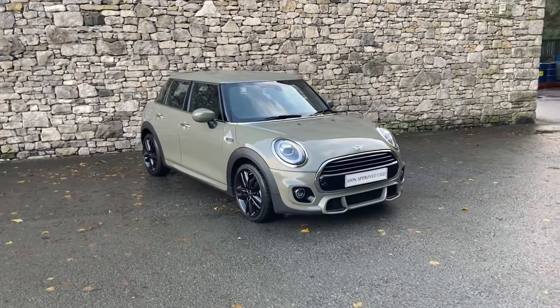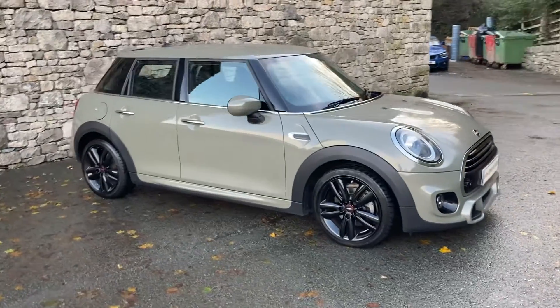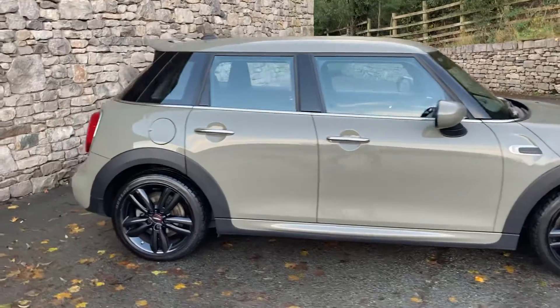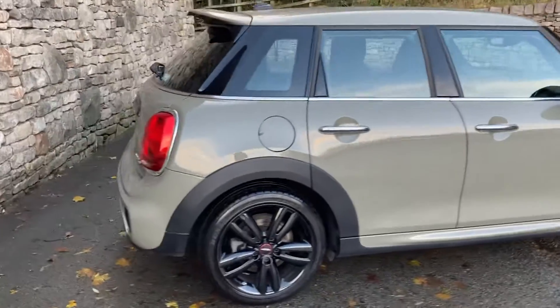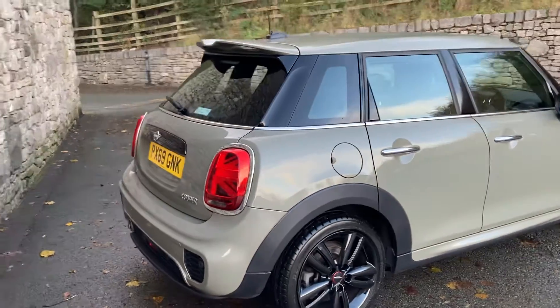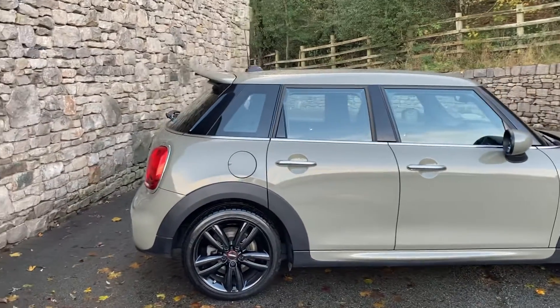Hello and welcome to Lloyd Mini Southlakes. Today we have this fantastic Mini 5-door hatch. It's the Cooper Sport so we get the nice seats, and it's the LCI model so we get the nice tail lights — you can see around the back there the union jack lights. The colour looks quite green; it's called Emerald Grey Metallic paint.